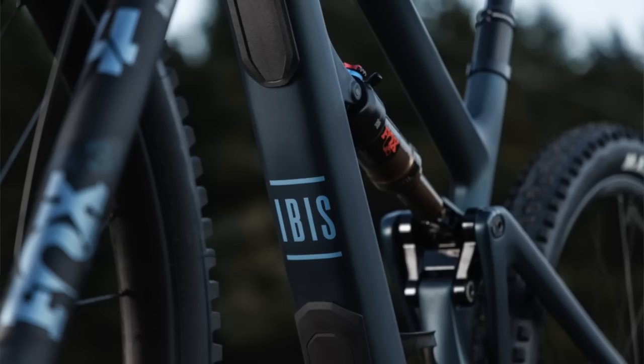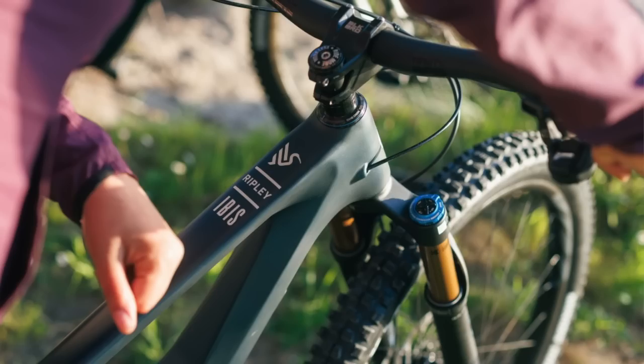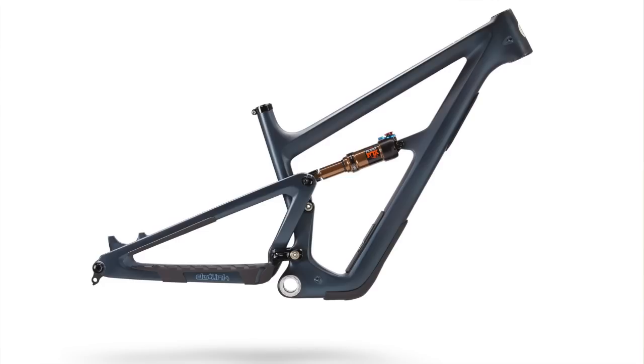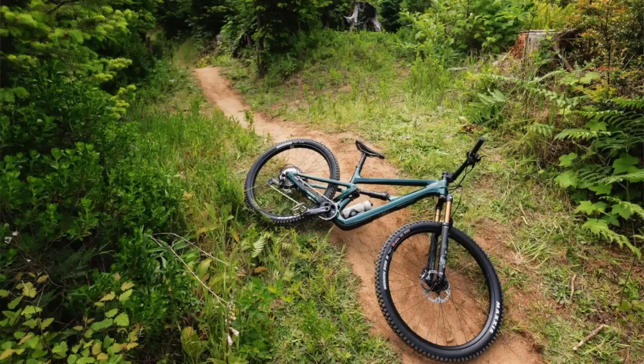The Ripley will be a 140/34 with a Float rear shock. Going back to the Ritmo — that bike is now 150mm rear and 160mm front. The old Ritmo was 147mm, so the rear only went up by 3mm — we just rounded up. The Ripley got a more significant bump in travel. And both bikes have in-frame storage; it's actually the same frame with a different clevis and shock.